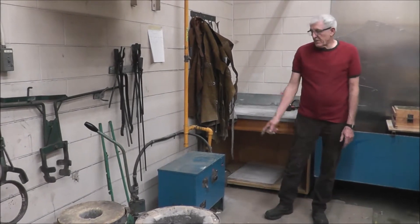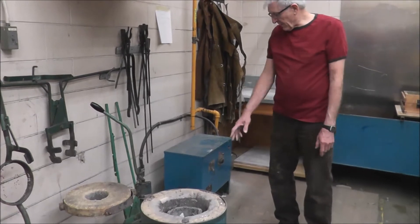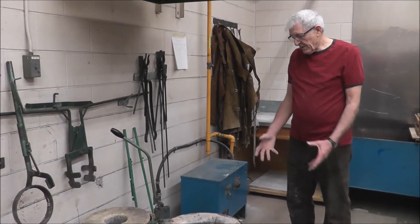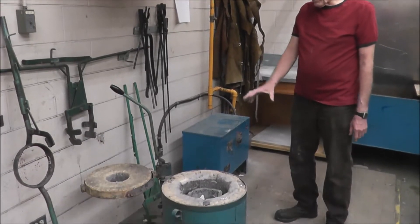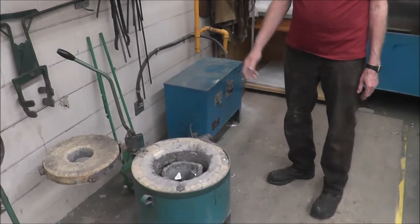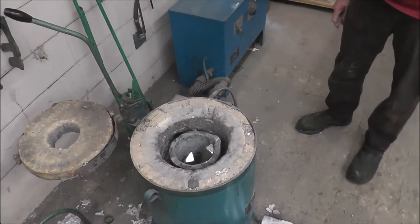Here's how this machine works — it's going to exhaust the front pressure through the crucible here, so there's no chance of an explosion. Once that goes through, it will fire up here pretty quickly. It goes through a little sequence.